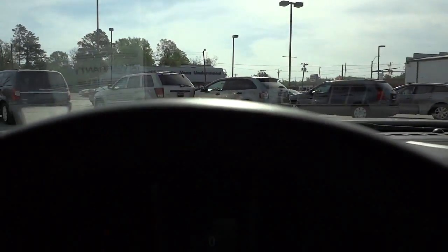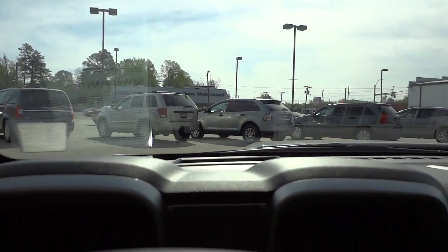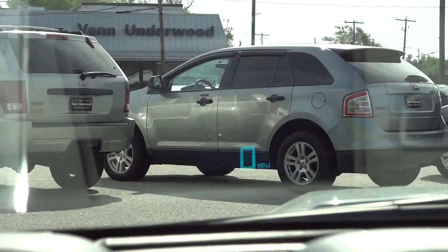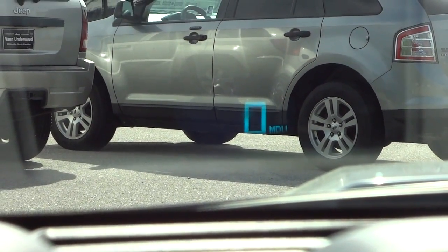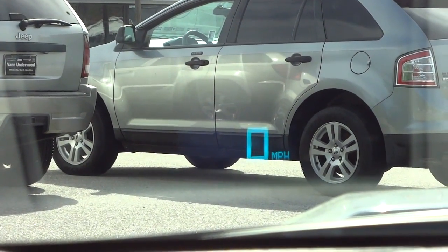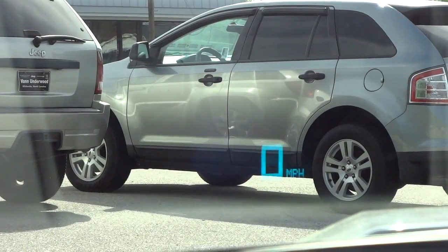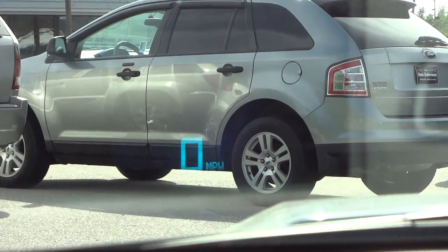Now this is going to be a challenge to get on camera. I put the steering wheel down because it has a reflection up in the windshield. Basically it has a digital speedometer reflected in the windshield — a heads-up display — so when you're driving along, you can see the speed right there in front of you. I'm not sure if you can turn that off, but it's pretty convenient — you don't have to look down at the speedometer. It's pretty neat.